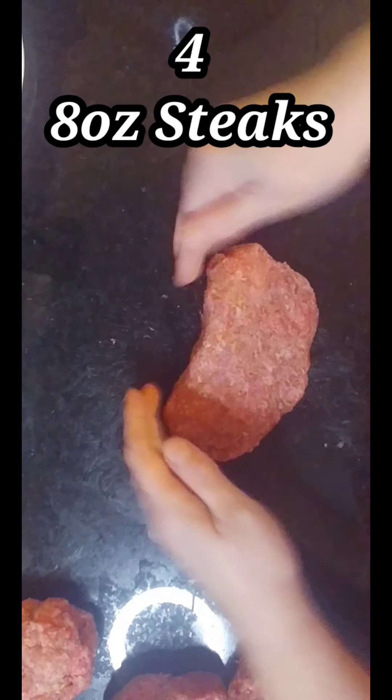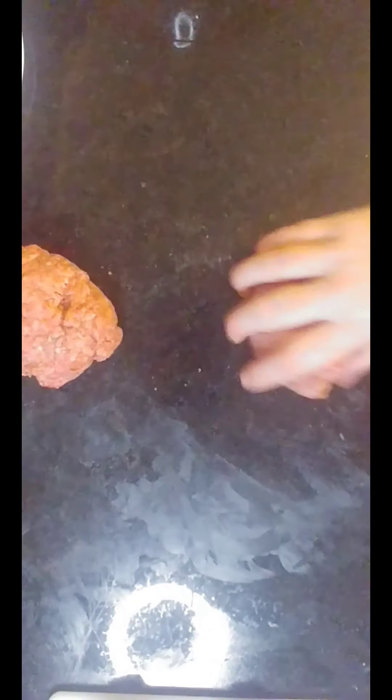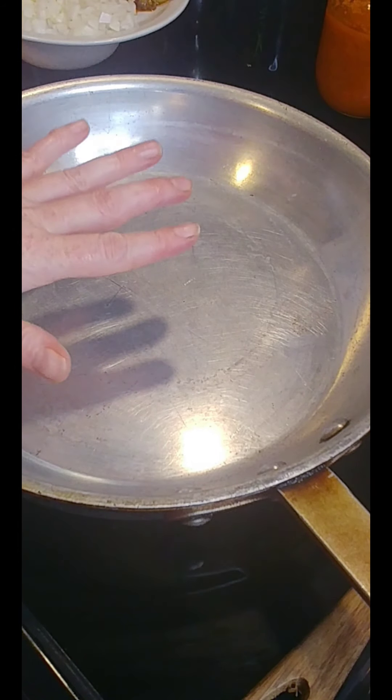I'm gonna start making my shapes. Okay, so all of our little Salisbury steak-shaped ground beef patties are already set.